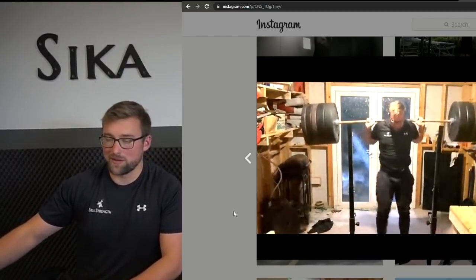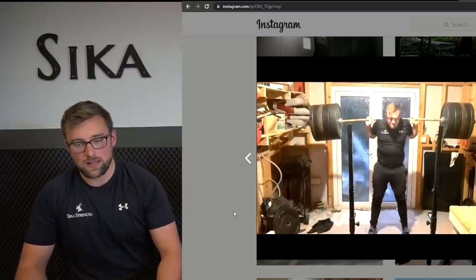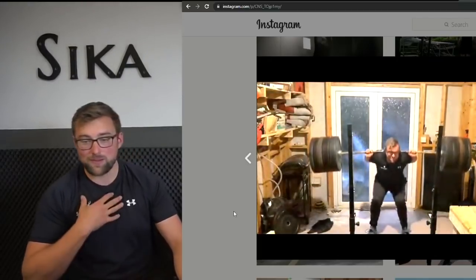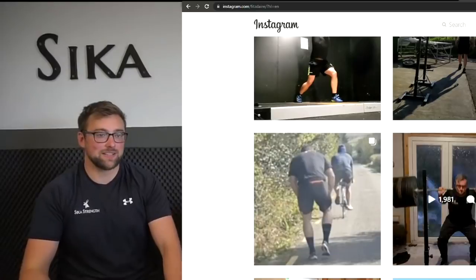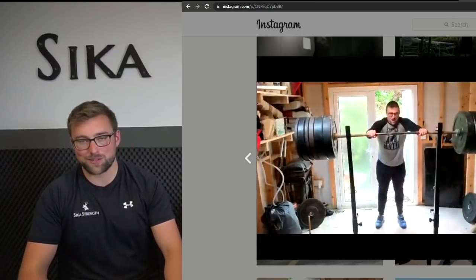If you want a bigger leg press, just go and use the leg press. But if you want a bigger squat and you identify the weakness as being tiny legs — which my weakness was, all back and hamstrings and arse and no legs — you need to alter your squatting to make that part of your squat stronger.